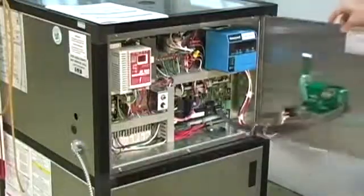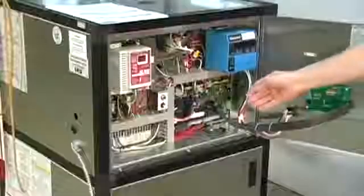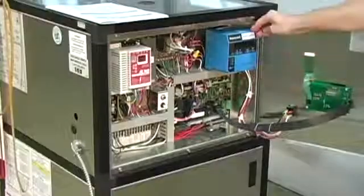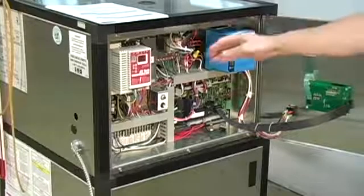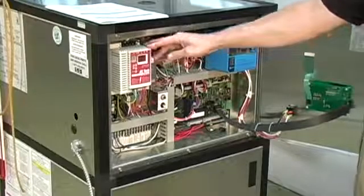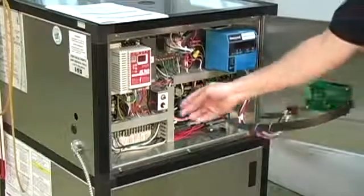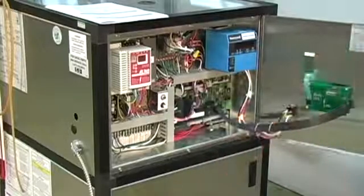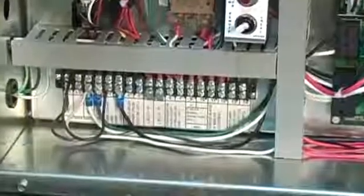Inside the cabinet, you'll find the Heat Net board in the lower right-hand corner, with the components connected to the Honeywell flame safeguard control, which exercises the burner sequence. We have our AC Tech variable frequency drive, our high limit control, control transformer, and our local remote switch. As far as the field wiring is concerned, that will be brought in through the side of the cabinet, and there's a termination block located here at the bottom of the cabinet.